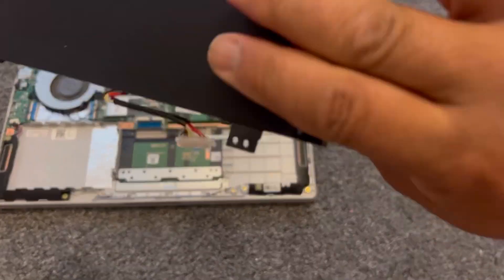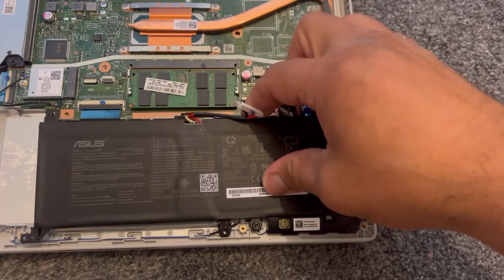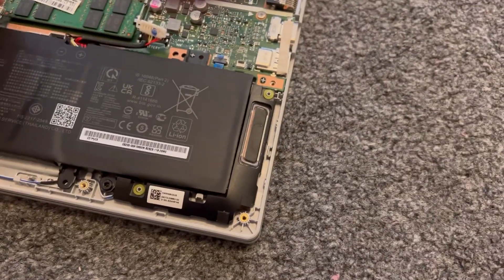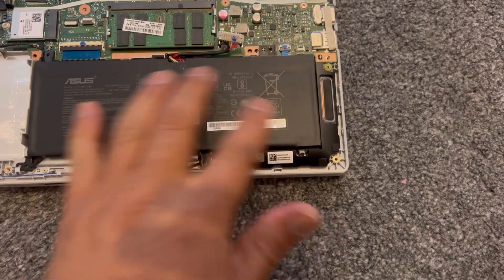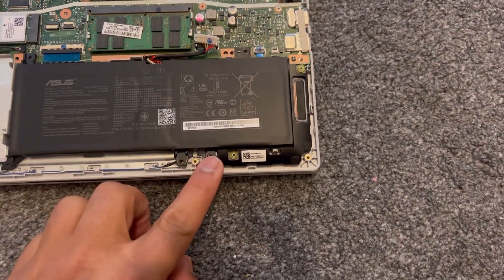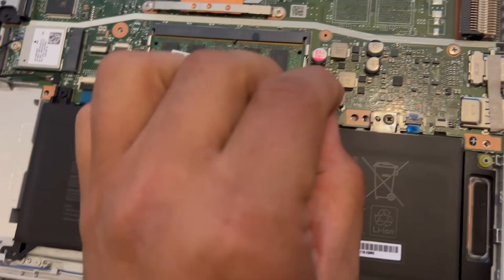If you want to replace the battery, first align it to size — make sure the clip is like this. Then make sure you put your screws back in, guys — don't forget this.